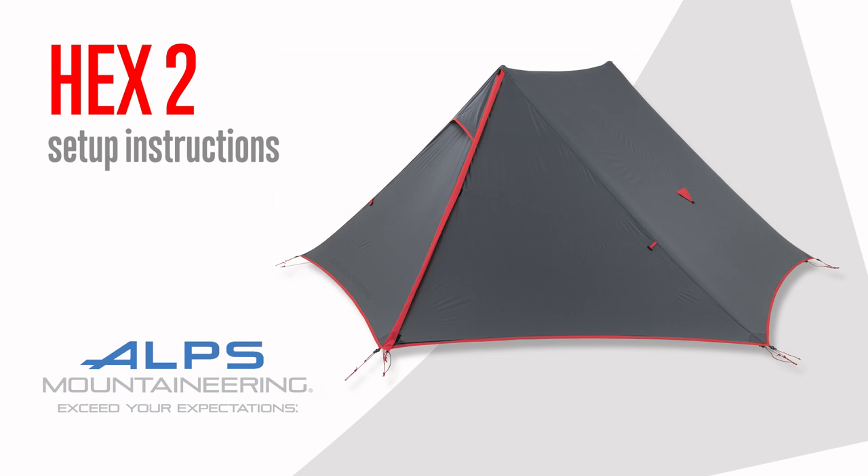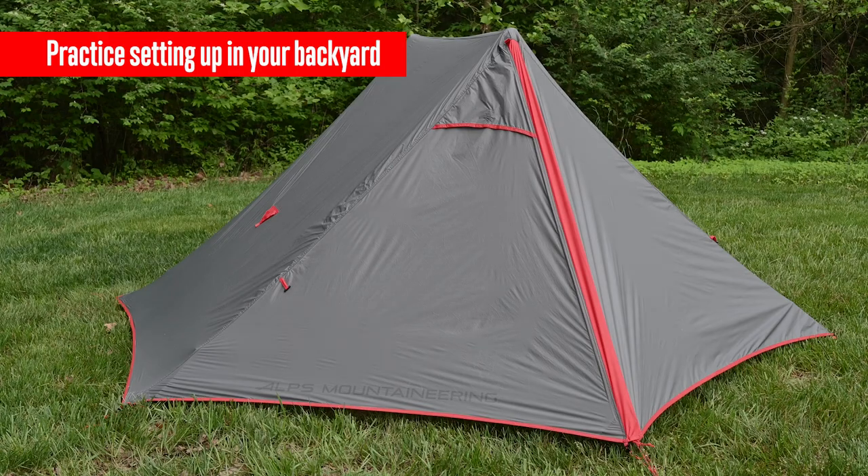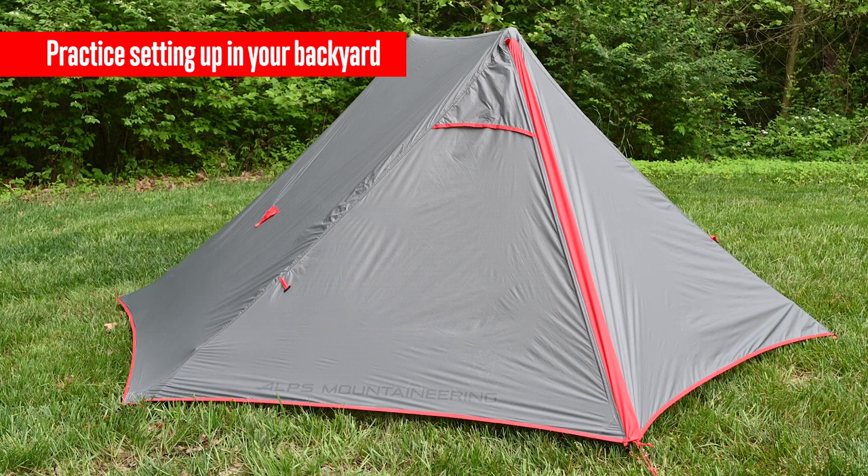In this video, we will cover setting up the Alps Mountaineering Hex-2 tent. As with all new tents, it is always best to initially set it up in your backyard before you venture to your destination.